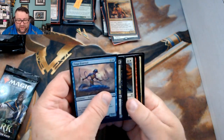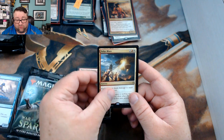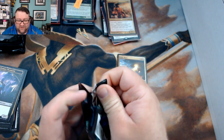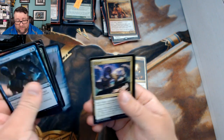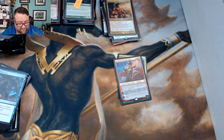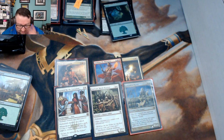Opening Joel's packs: we got Pledge of Unity, Emergence Zone, two Bolts — love to bolt — and then Solar Blaze. I was actually really impressed with that card when it came out — the artwork is amazing. Second pack: Despark, Gideon's Triumph, Pledge of Unity, and Sarkhan the Masterless. It's looking like it wants you to play some kind of red-white EDH!